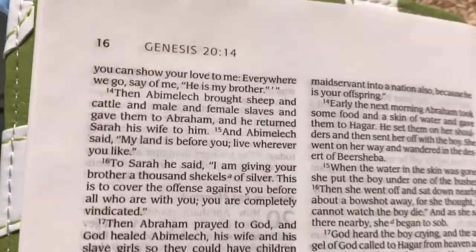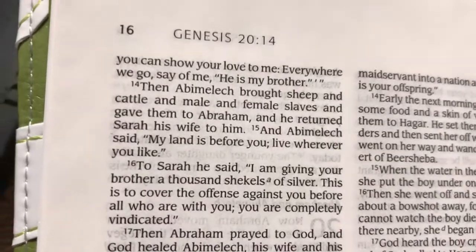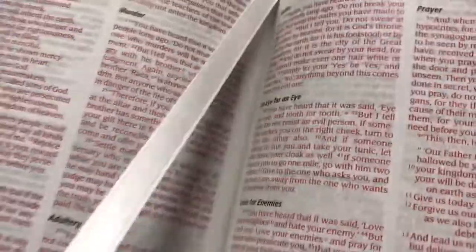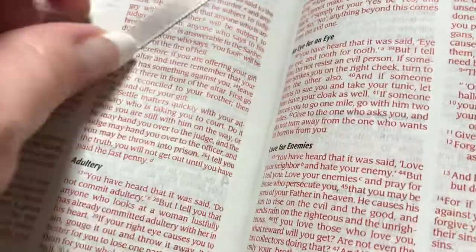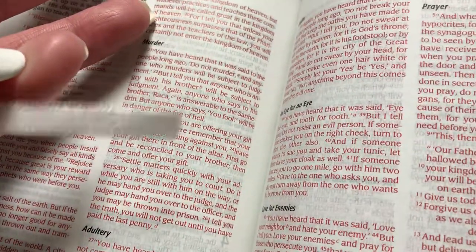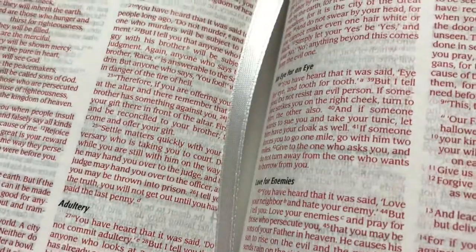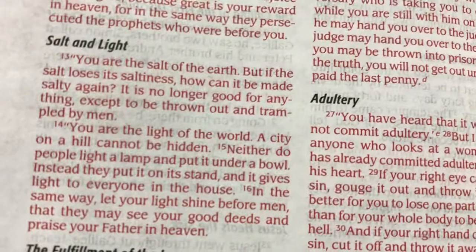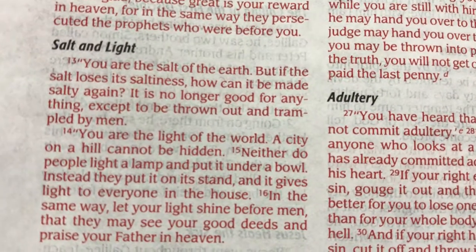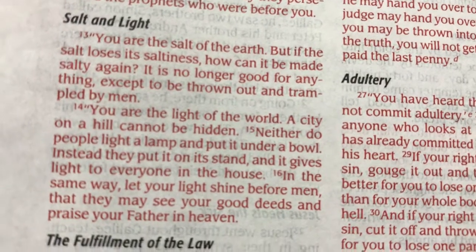Even though it's a tiny print, it is actually quite readable. This one also does have a ribbon marker — just a thin white one, so pretty basic, but it is always nice to have one. Like we saw on the box, it is red letter, and it is a nice shade of red — a hair darker on camera, but a nice consistent shade.